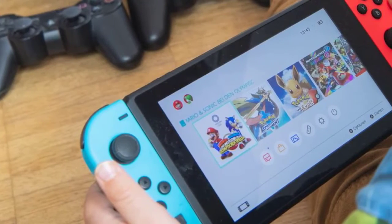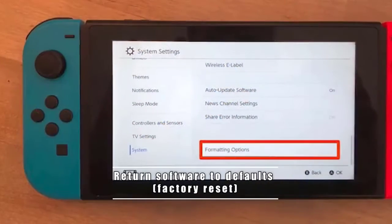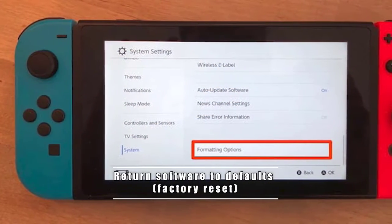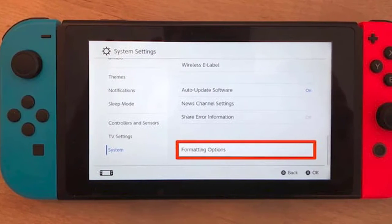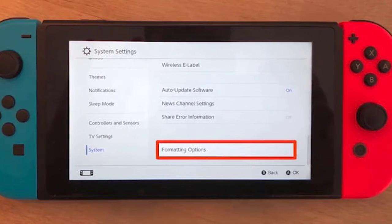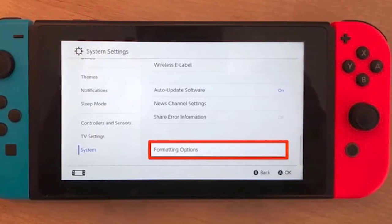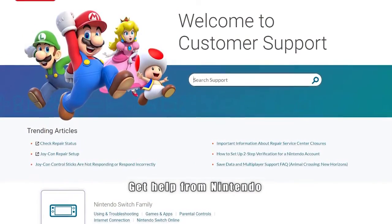If none of the earlier solutions have fixed your problem, you can assume there may be a deeper software issue. At this point, you will need to factory reset the console to return all its software settings to its known working factory state.